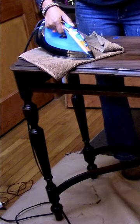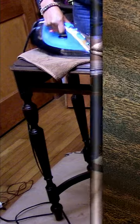Unfortunately, after the stain dried I realized some deep scratches didn't come out, so I got my iron and a damp cloth — and like magic, all gone.